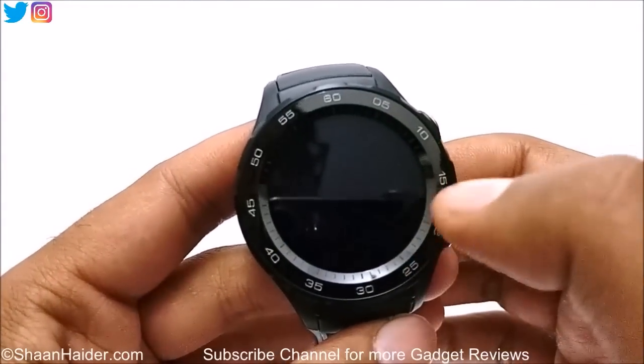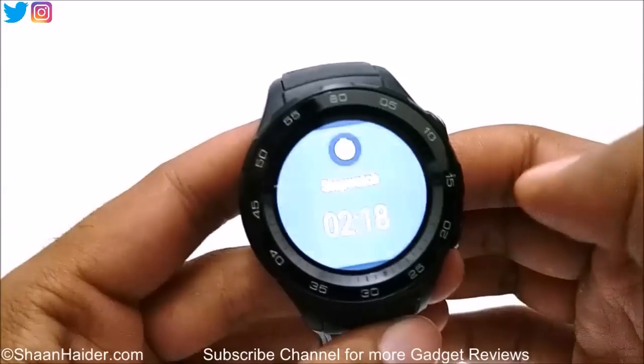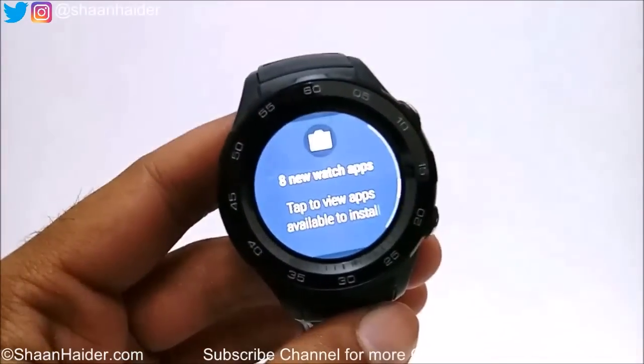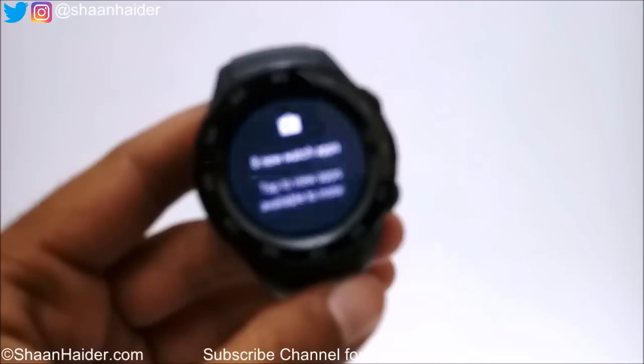So these are all the settings you will find on your Huawei Watch 2, and if you want you can change the watch faces as well. This is how you can do the complete setup of your brand new Huawei Watch 2 and start using it.